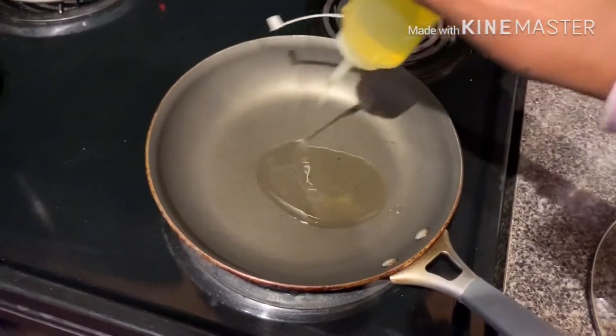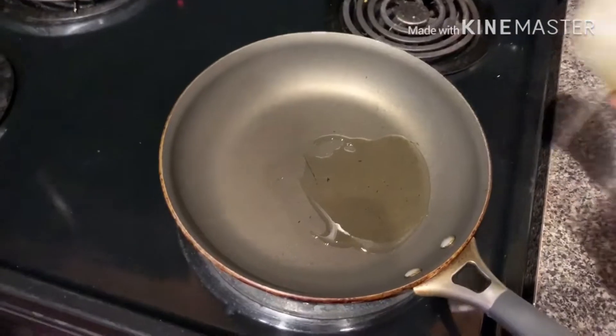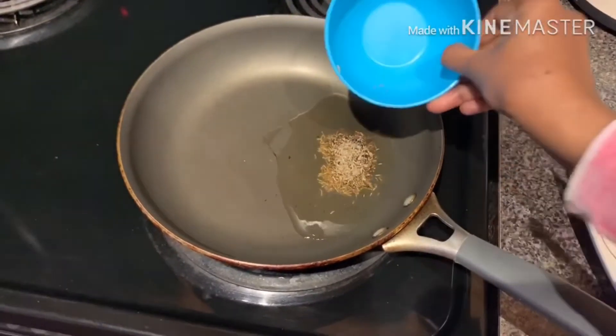Keep a pan and pour oil into it. Now add cumin seeds and mustard seeds and let them fry.